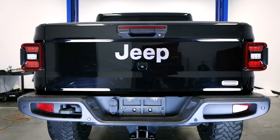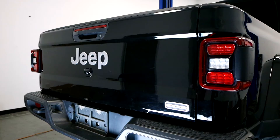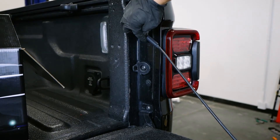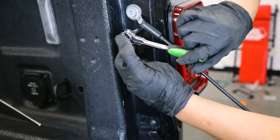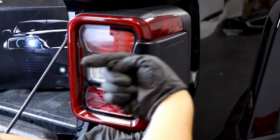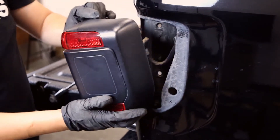First, we need to go ahead and remove the OEM taillights from the Gladiator JT. Start by dropping the liftgate and removing these two OEM screws. Grab the right tool and remove the two screws. Now we can pull these OEM lights out, but be sure to pull them out from the right direction as shown.